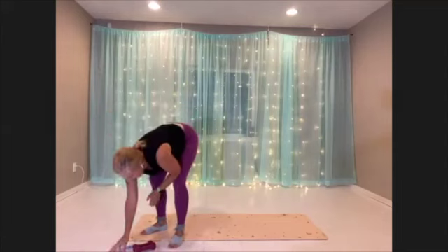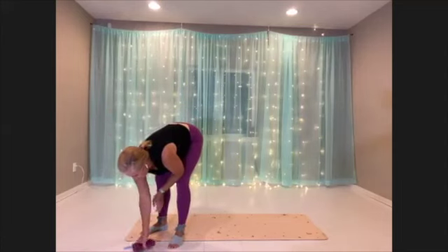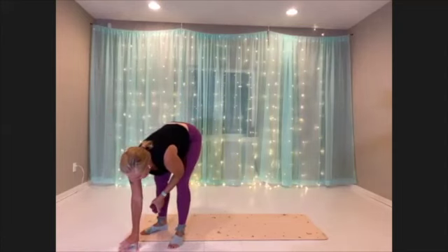Okay, getting ready for our first interval. We've got our ballet jacks — we're just going to jump out and in. If you don't want to jump, you can do wide plie, narrow plie, wide plie, narrow plie. You can pick where you want to be.